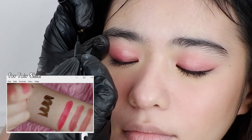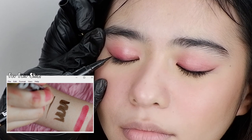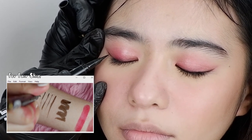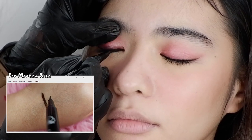Like the gel eyeliner, the liquid eyeliners are also waterproof and smudge proof — proven and tested because I've been using this on shoots and at work. It has a brush tip and I really love this because it's so easy to maneuver; you can do thick and fine strokes.